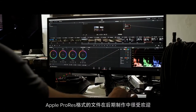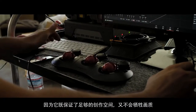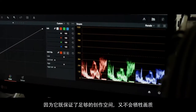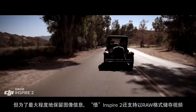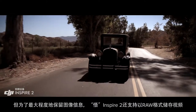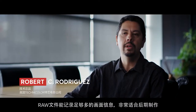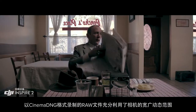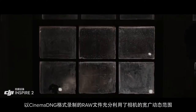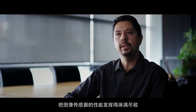ProRes is a widely used delivery method for post-production, offering flexibility for editing while not compromising image quality. But to get the absolute most out of what you shoot, the Inspire 2 also captures RAW. Acquiring content in RAW just gives you more information to work with in post-process. The RAW native Cinema DNG format gives you the most dynamic range possible from that camera, basically taking full advantage of the sensor and everything that it can see.